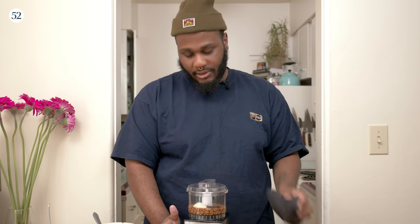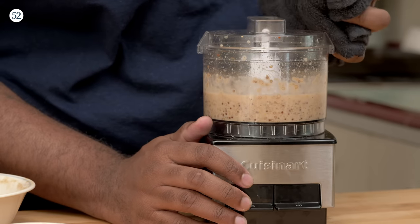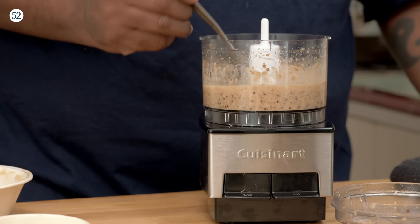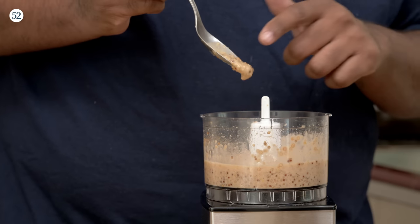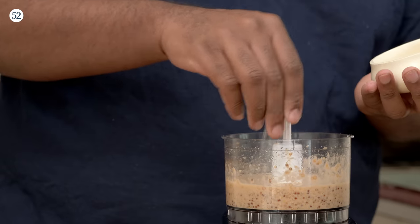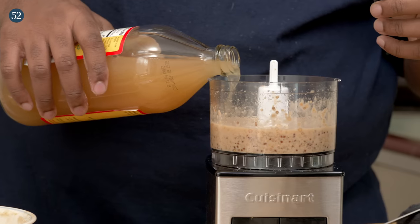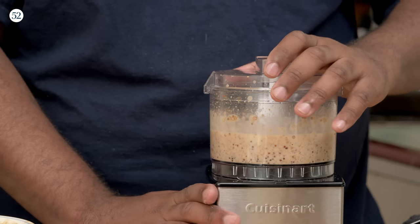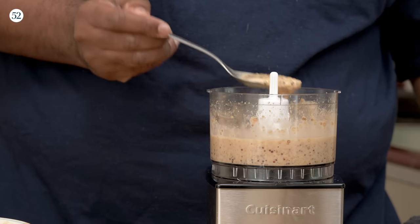Now we're going to blitz this — I'm going to start on low because it's safe. We're going to stop, taste it, and look at the consistency — we want this to spread. This is whole grain mustard. I would say definitely add some salt; horseradish is good, maybe a splash more vinegar too. And there we go — mustard. Easy. Simple.